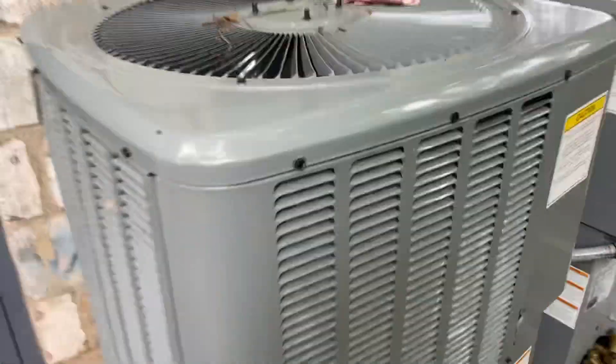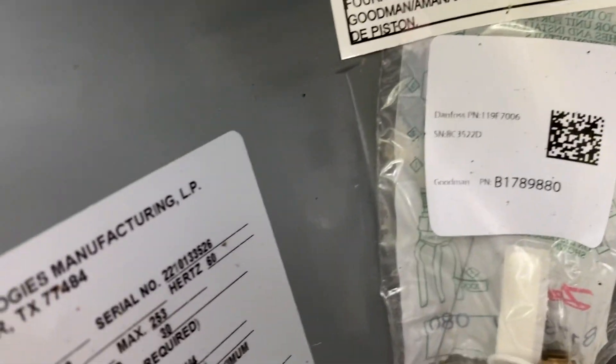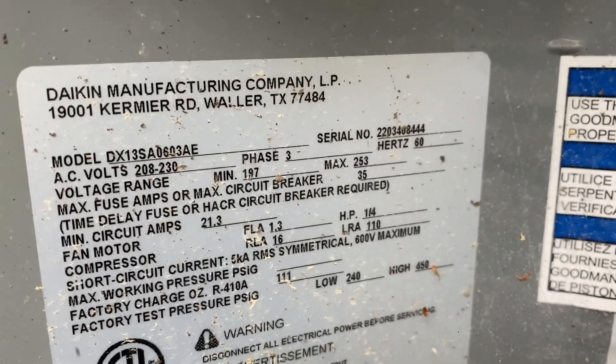Here's a pair of Daikin units, pretty new. It's got a Copeland scroll compressor. This is from 2022 and it's a 4-ton. These have been running from 2022. It's a 5-ton.